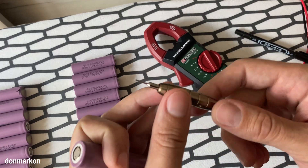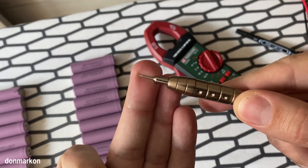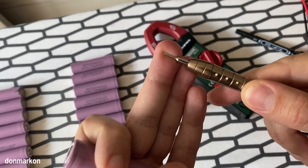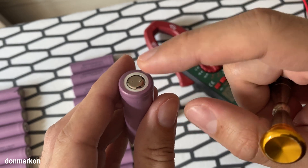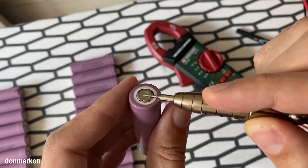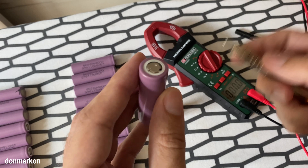What you need for this is a flat screwdriver which is really, really thin, because the main point is to go underneath the positive cap and press the pressure valve in the middle. So let's do it.